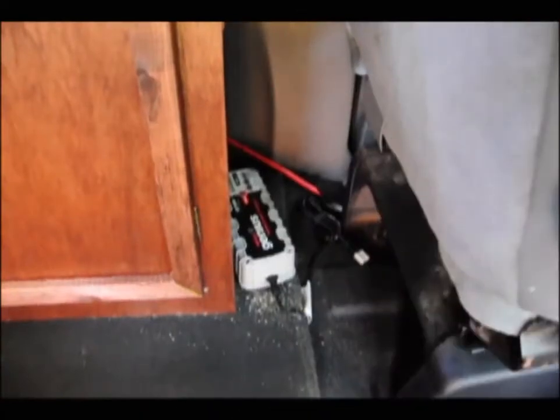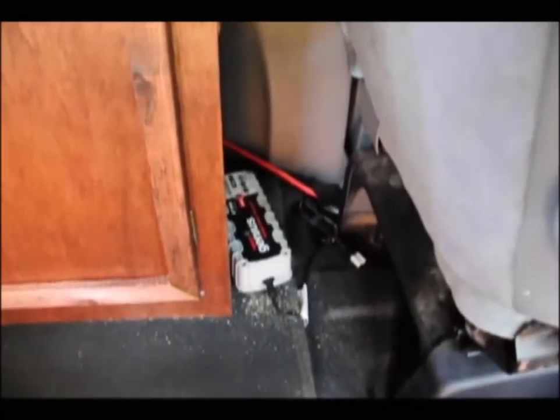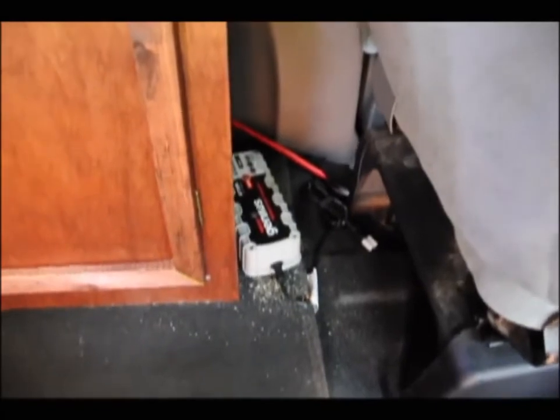Here we have the Genius Battery Charger by NoCo — it's a smart charger that puts out about seven amps. We'll see how that does.